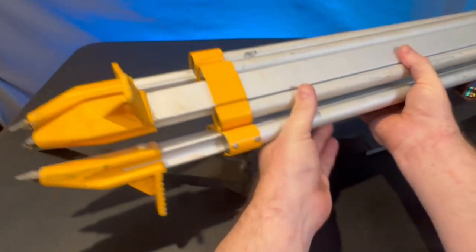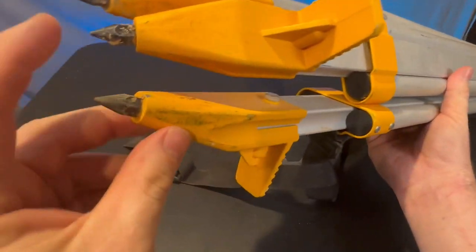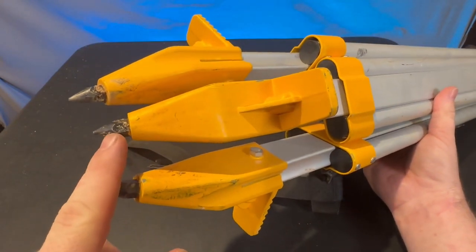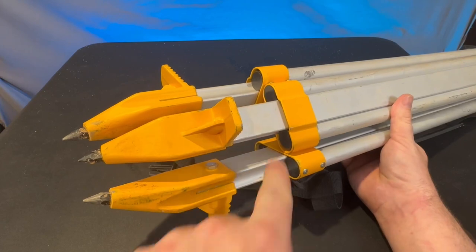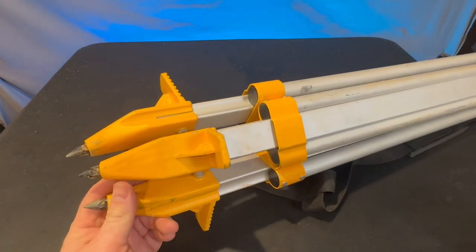Down here at the end it's got these little spiky spots, so when you're putting it in even in hard dirt it allows you to kick it in and it's going to stay in place and not move around on you.